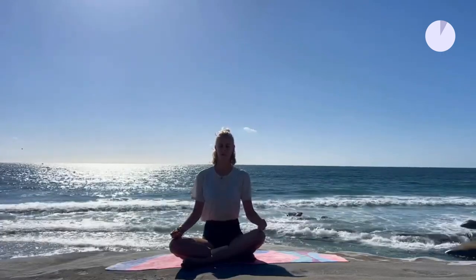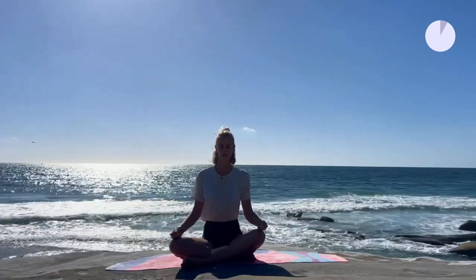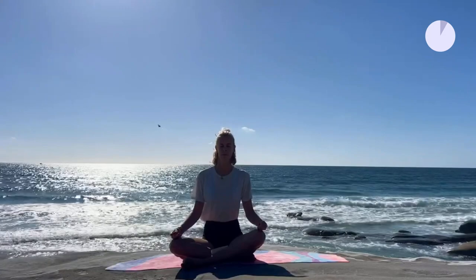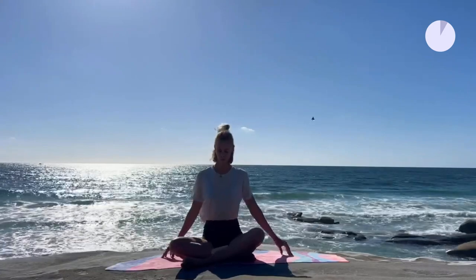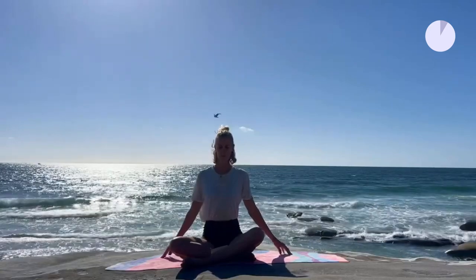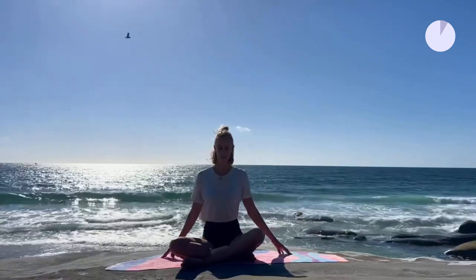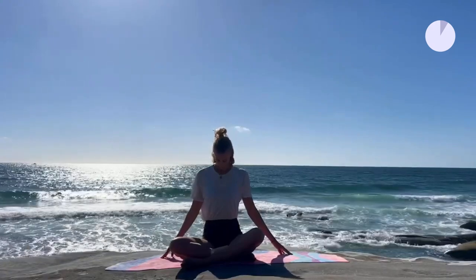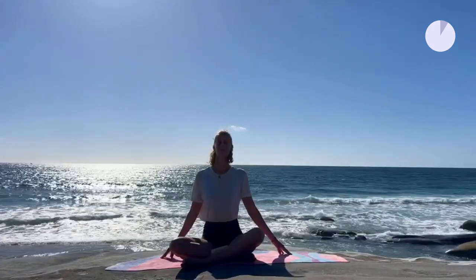Keep going for a few more breaths. Five, four, three, two, one. Exhale all the way out. And deep inhale.